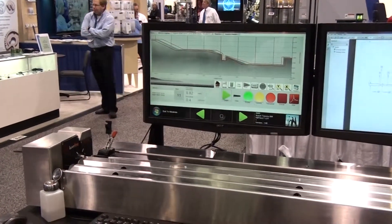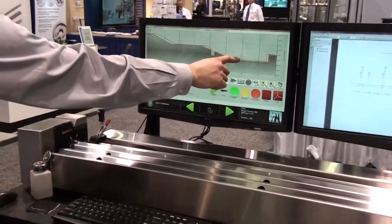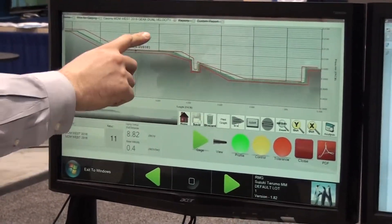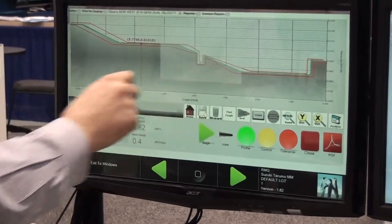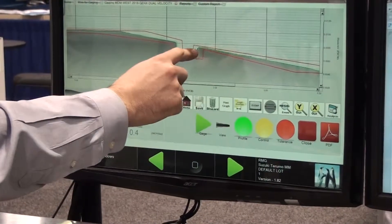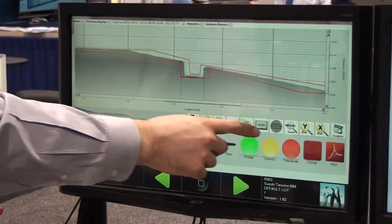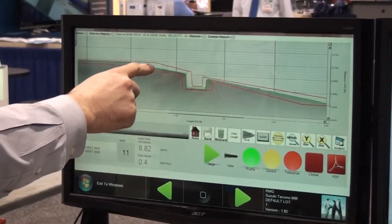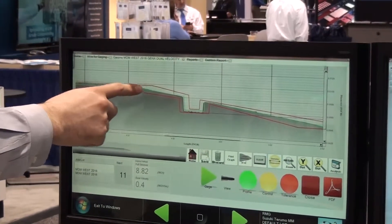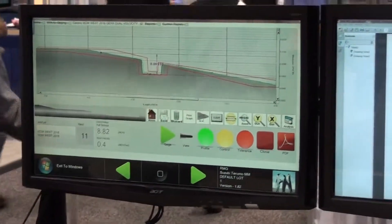The new gauge system has many user-friendly features. Touch-optimized software with large easy-touch graphics and a virtual pop-up keyboard for data entry. One-click diameter, two-click pitch, two-click diameter difference, and two-click print graph.